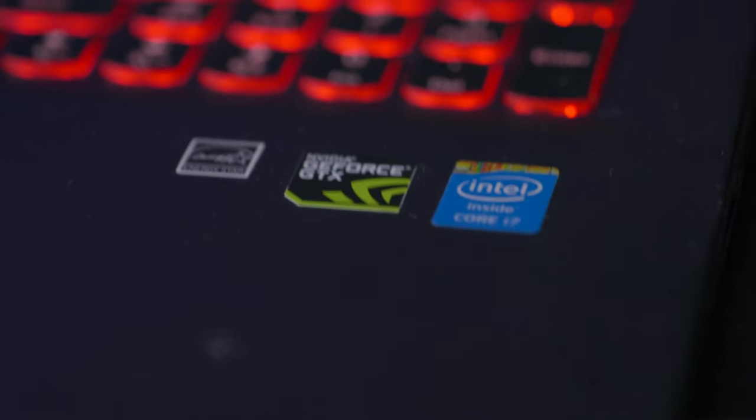Hi, I'm Pyrus for Pyrus Gaming and today we're going to upgrade my laptop and turn it into an editing machine with two easy upgrades.